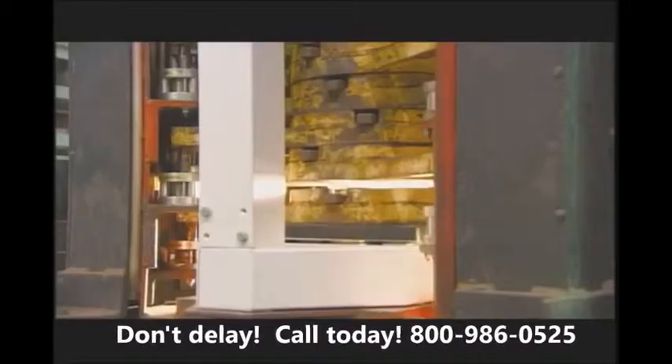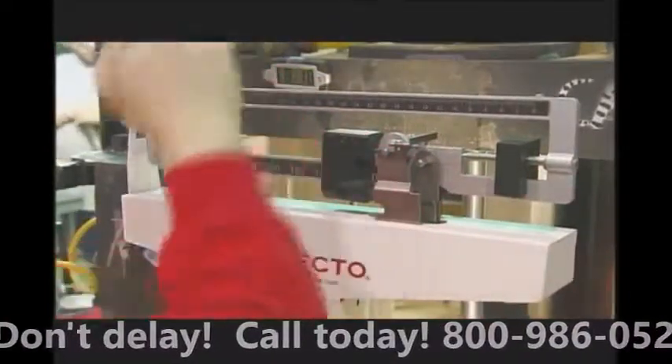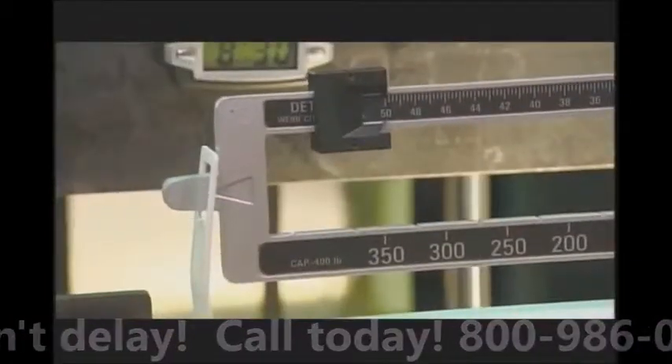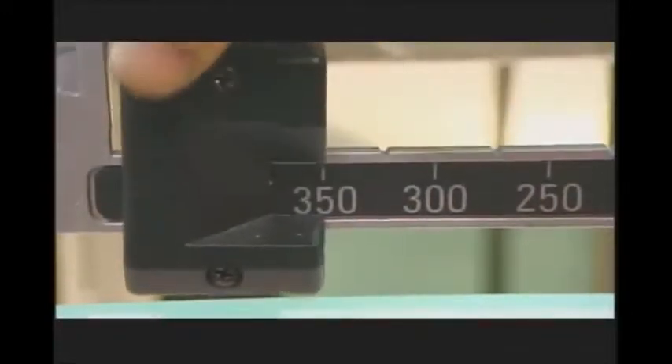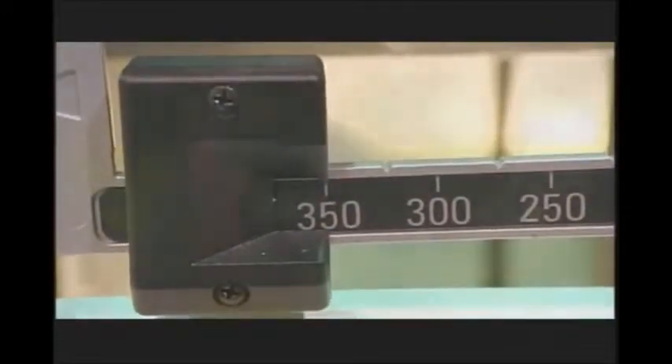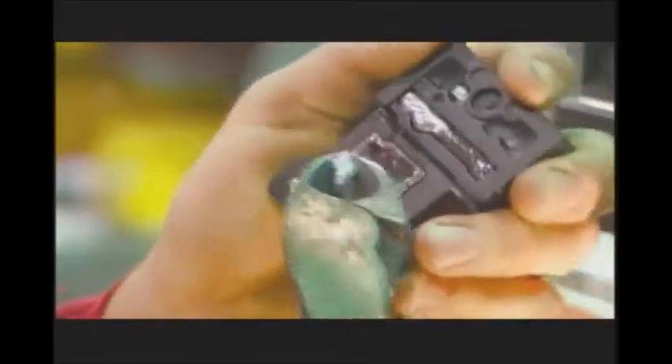Now it's time to make sure it's accurate. Each scale goes to a weigh station, where workers check the readings in 20 kilo increments. If the readings are off, workers go back and remove some lead from inside the large poise so the scale calibrates perfectly. Just a few grams of lead can make all the difference in accuracy.